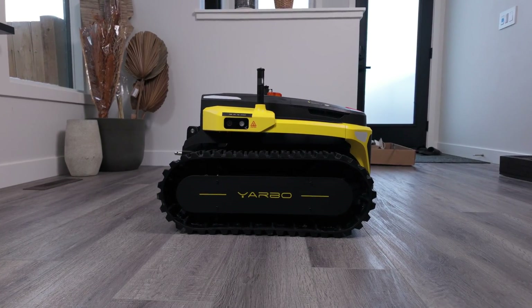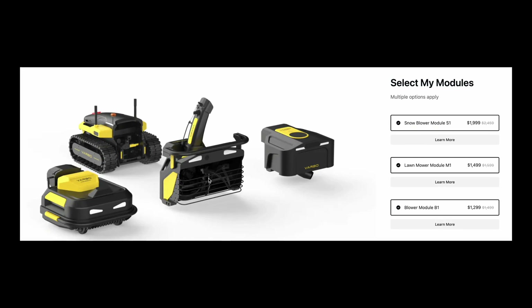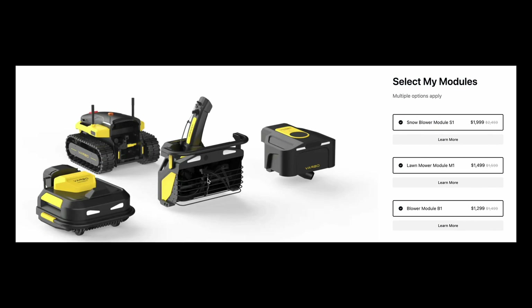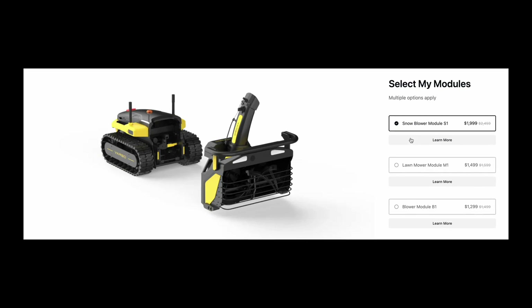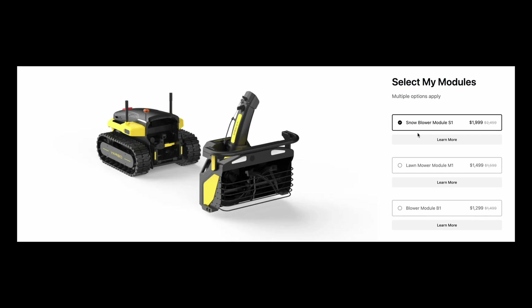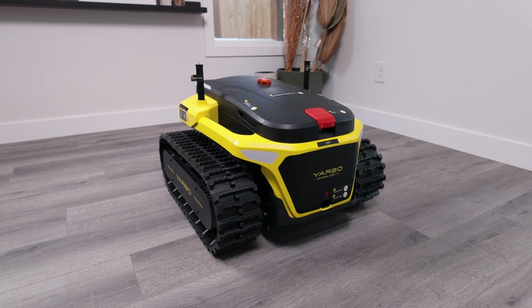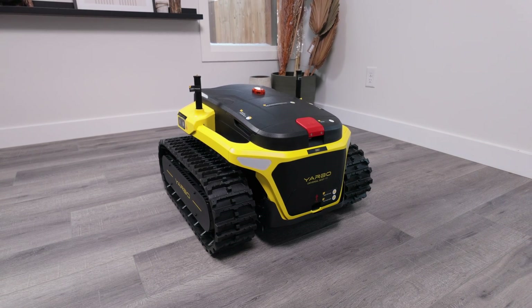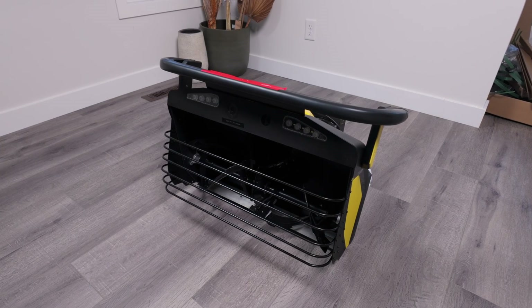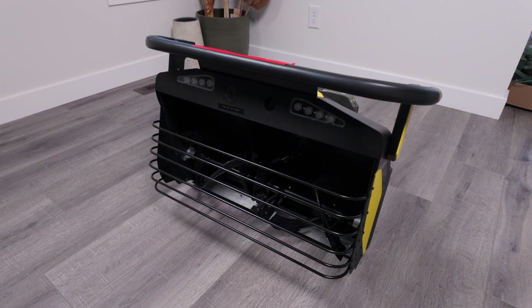Now that we've checked out the universal body, let's take a look at the modules currently being offered — a trifecta that's great for year-round yard maintenance. At the time of this video, only the snowblower module is being shipped out to customers, with the lawnmower and leaf blower modules estimated to arrive in May. Keep in mind that the universal body can't be used by itself without at least one of these modules. I was only able to get my hands on the snowblower module, so that's going to be my main focus throughout this video.